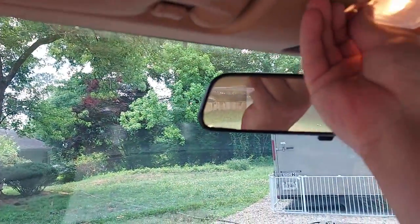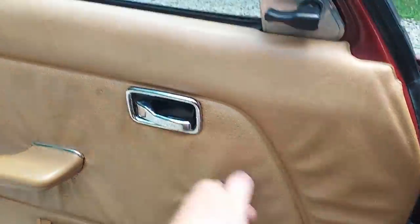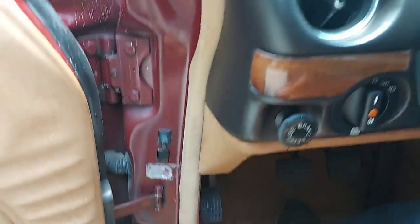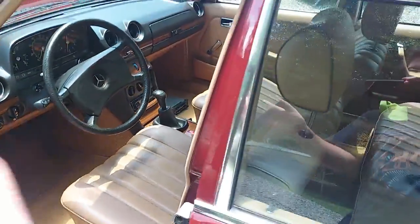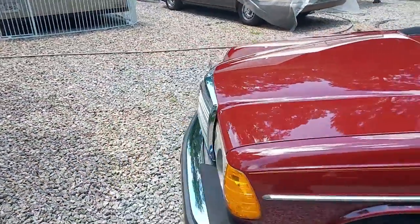Let's look up here — visors, interior light. What's cool about this car is it's obviously got the crank windows, so I don't need to show that the windows work because those will literally work until the end of time. Let's pop the hood here. So really, really awesome condition car — the previous owner clearly cared about it and really took care of it.